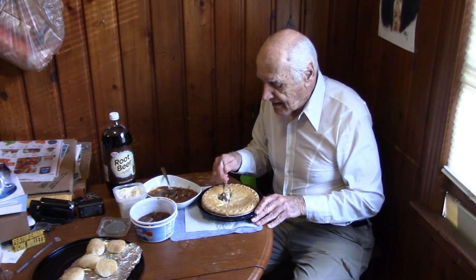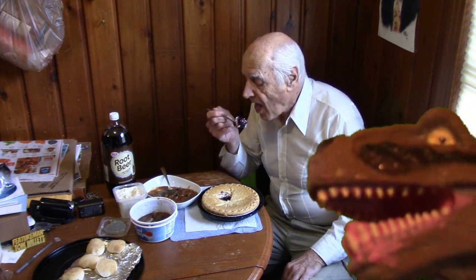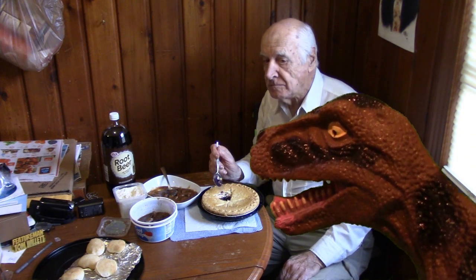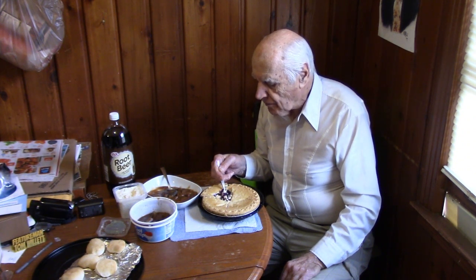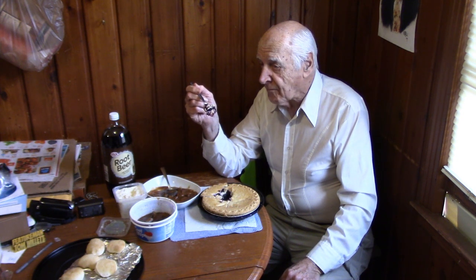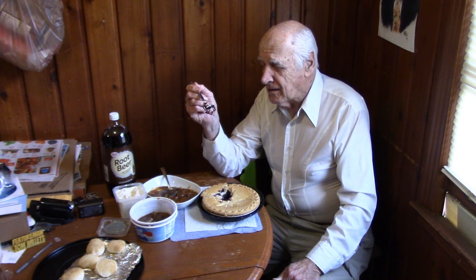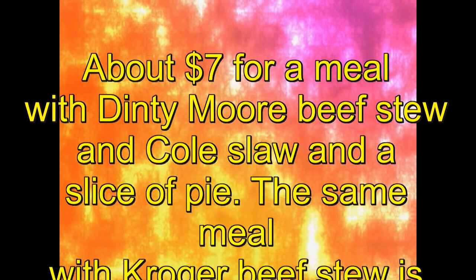I like all kinds of pie — banana cream, chocolate, apple, and blueberry. This goes really well with beef stew on these cold days. I'll take a bite of blueberry pie and one more bite before going back to the beef stew. This is a good meal — a little bit expensive, but worth it. Seven dollars and one cent is the price for one serving if you use the Dinty Moore beef stew. Thank you for watching — back to the stew.